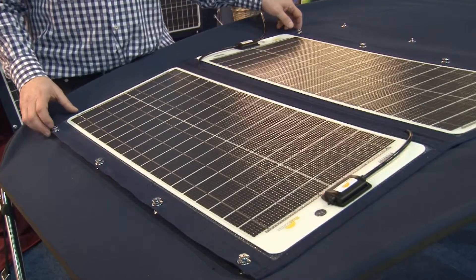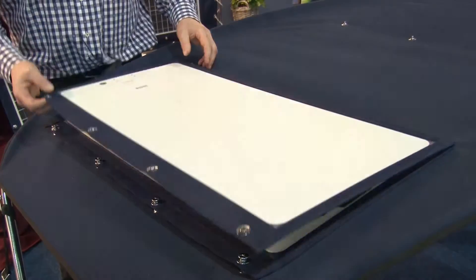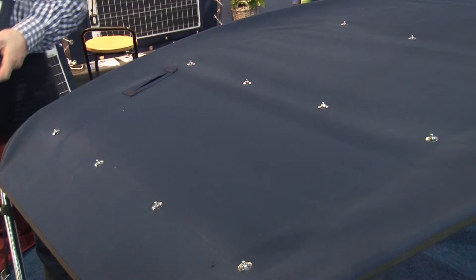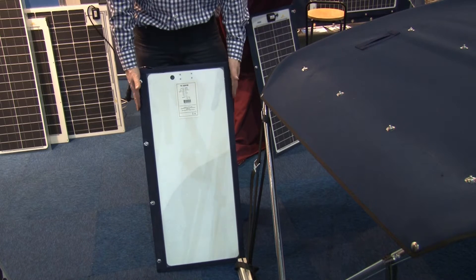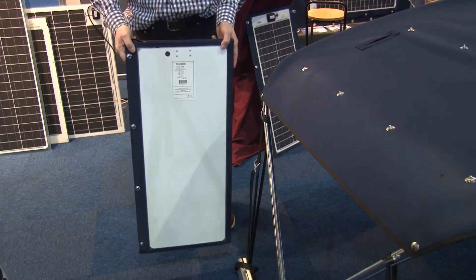To stow back the panel, simply fold them together and remove it from the Bimini. Thanks to their small size, you will easily be able to find a place to stow the panels on board.